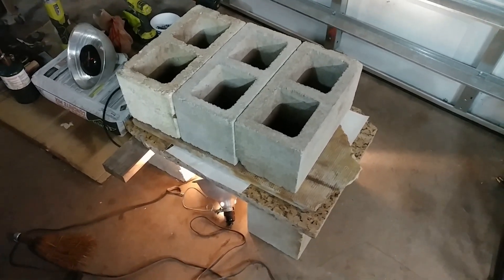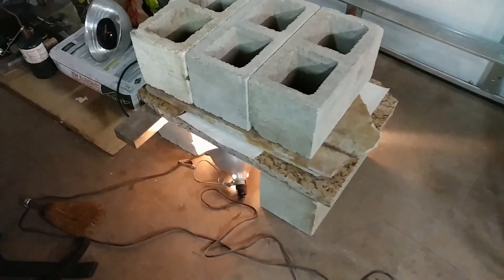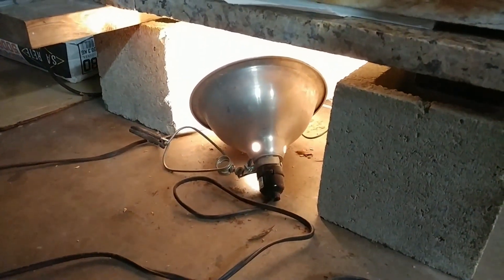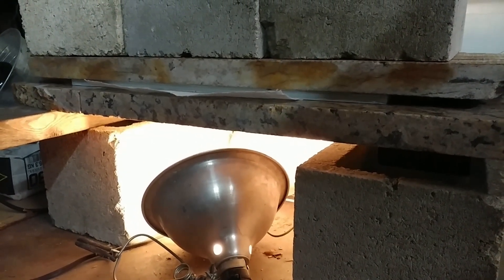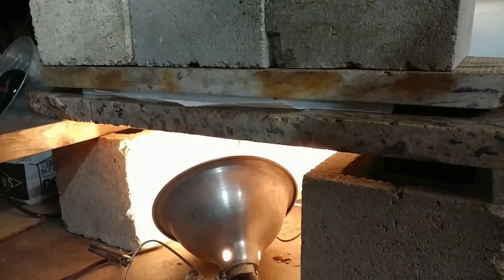I've had the latest attempt at doing plates in here for a few days now. I upgraded it by putting some lamps under here to bring the temperature up a little bit since it's been cooler lately. You can kind of see it sandwiched in there. Now that it should all be done, I'll take it out and see if it blows up early.